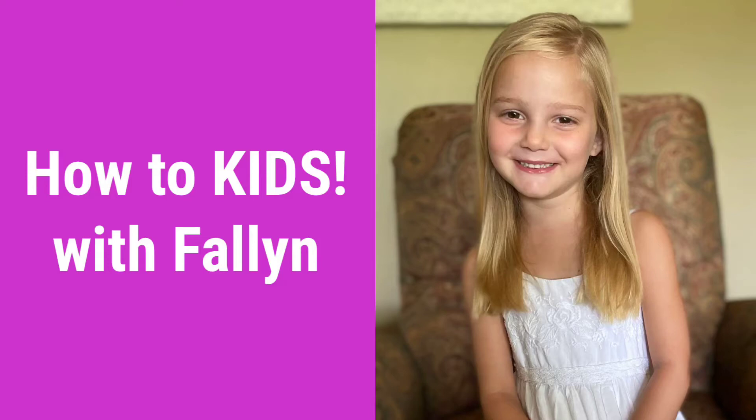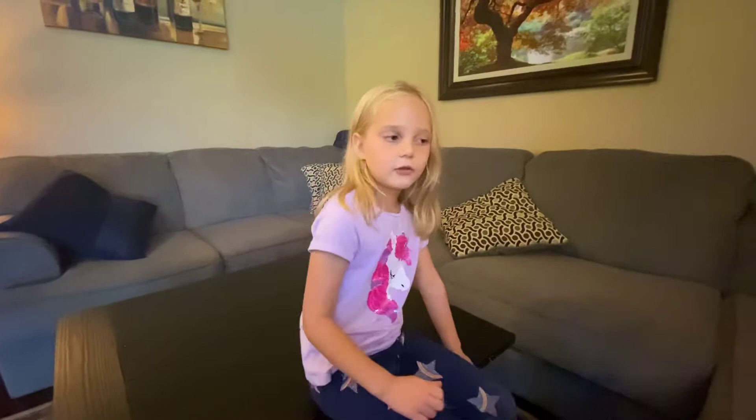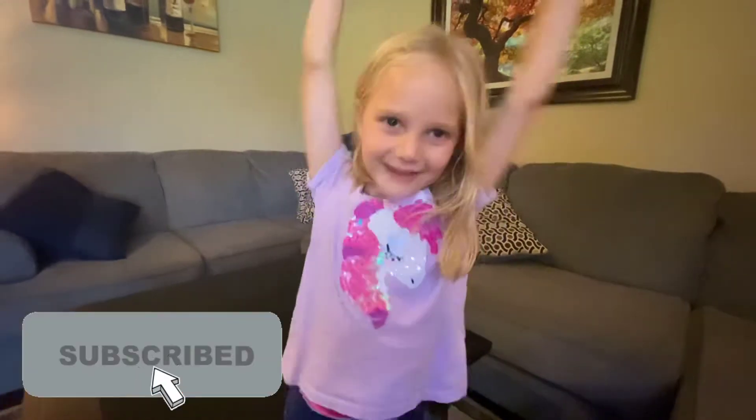Welcome back to How To Kids. Subscribe. Hey guys, welcome back to my channel. Today we're going to use my magic wand to decorate Halloween. We're going to make the fireplace festive. Don't forget to subscribe for more How To Kids.